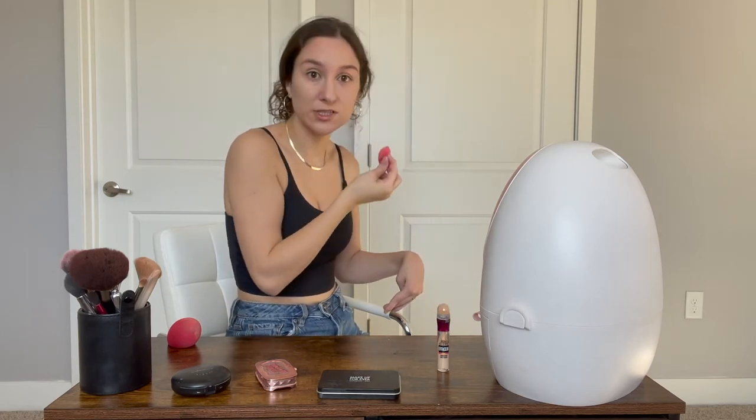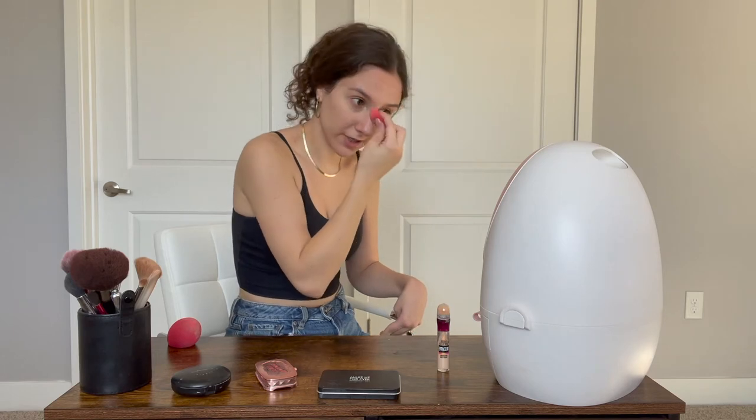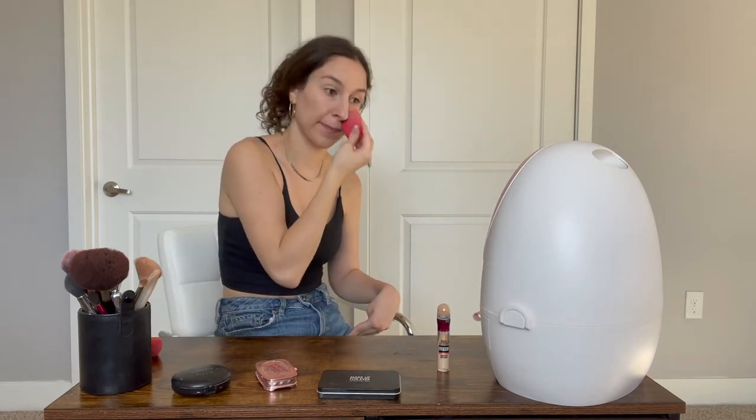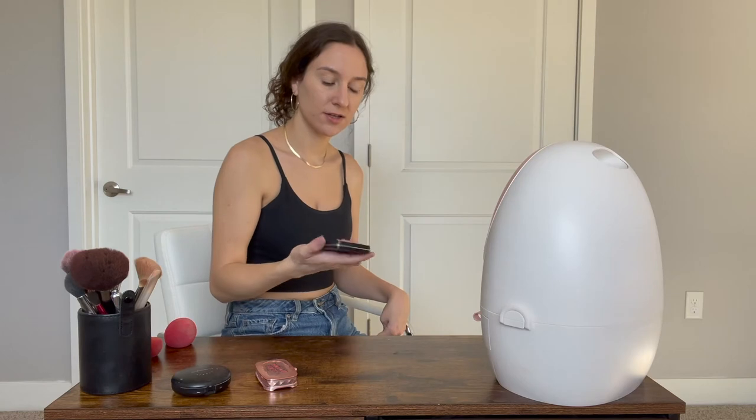If you hear any noise in the background, my husband is home. Daylight savings ruined my filming schedule because normally I film when my husband goes to work, and now it is dark outside when he goes to work and I don't have very good lighting unless I use natural light — so what are you gonna do? Make sure everything's nice and blended.